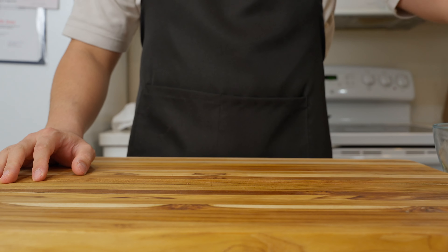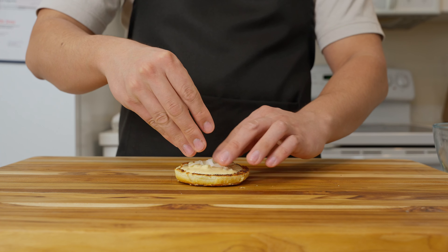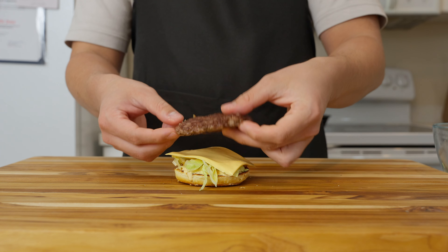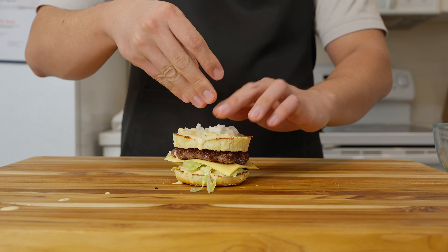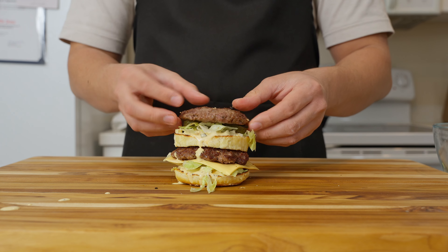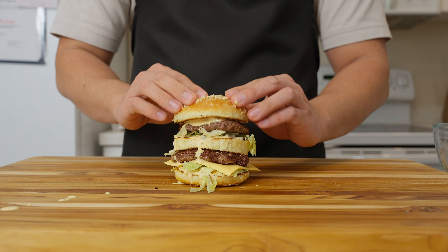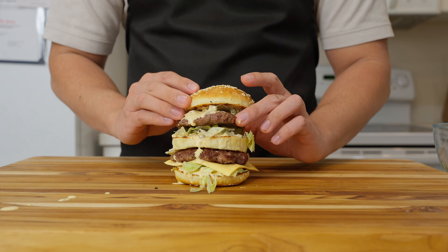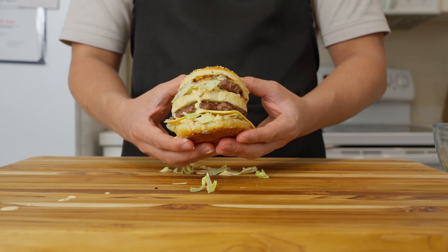Once your burgers are finished, it's time to start assembling. Start things off by placing your bottom bun, then lather that thing up with our creamy sauce. Add some of our finely diced onion and then a little bit of shredded lettuce. Then one slice of our American cheese. After that, put our first burger patty on, and then the dreaded middle bun. More sauce, more onions, more lettuce, pickles — once again, not optional — and then our second burger patty. Finally, sauce up the top bun and carefully place that on top. And that's about it for my own unique homemade version of the fast food icon we've come to know and love.